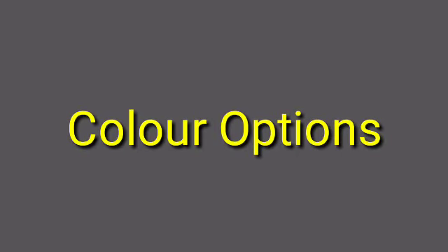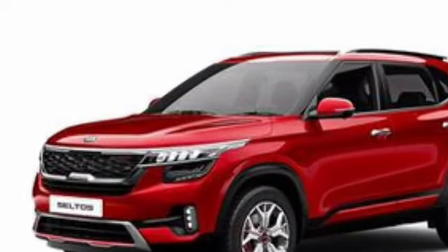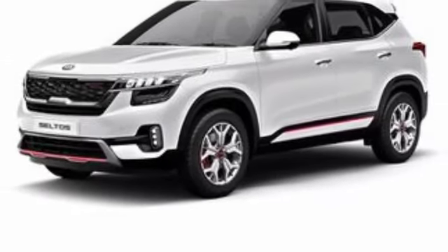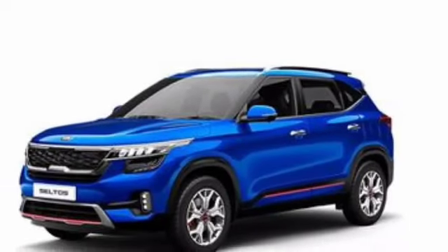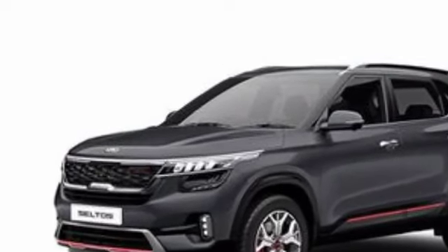You get a total of 7 color options in this car, but if you add dual-tone color options, you will get around 14-15 color combinations. I will praise Kia for the fact that in every color option, the body cladding with the red element is consistently used, which is a good design choice.